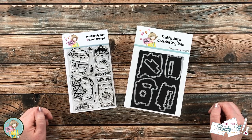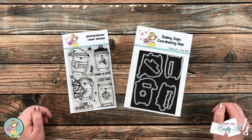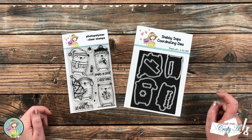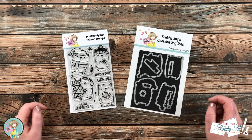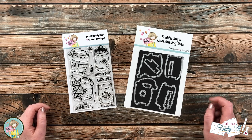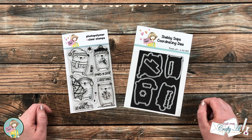Hello crafty friends, it's Alicia of the Call Me Crafty Al YouTube channel, and welcome to my stop on the Not Too Shabby Christmas in July hop. Today I'm going to be using the new stamp and die of the month to create a very cute winter card. I hope you'll stick around to see what I'm going to create and find out how you can enter to win a gift certificate to the Not Too Shabby online store.